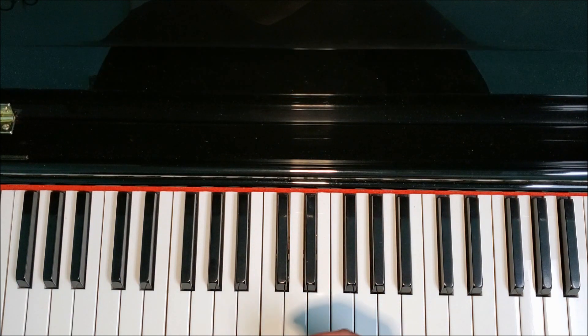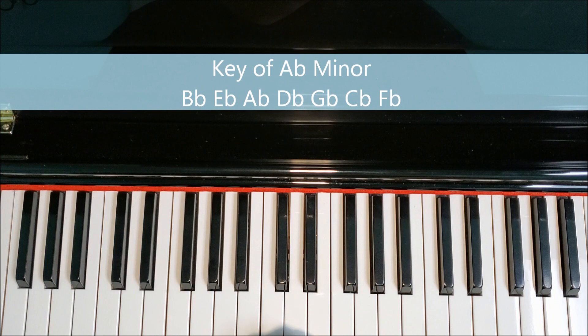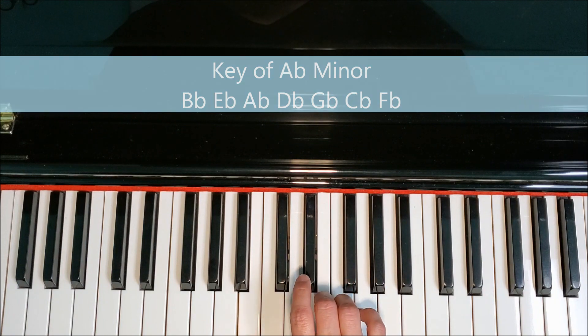If we're playing A-flat minor, then we have seven flats — that means every note and key is flat. In that case, we would have B-flat, E-flat, A-flat, D-flat, G-flat, C-flat, and F-flat.